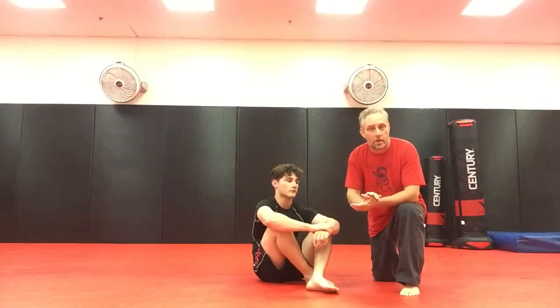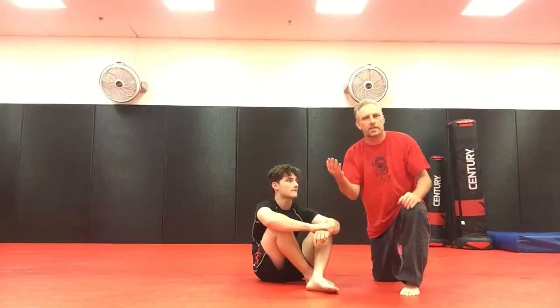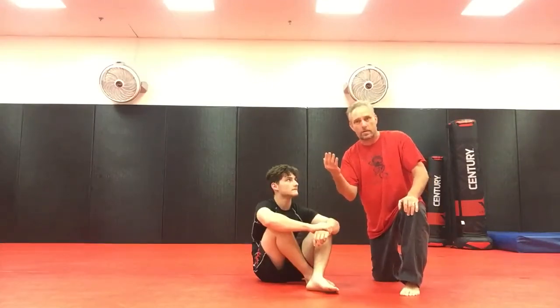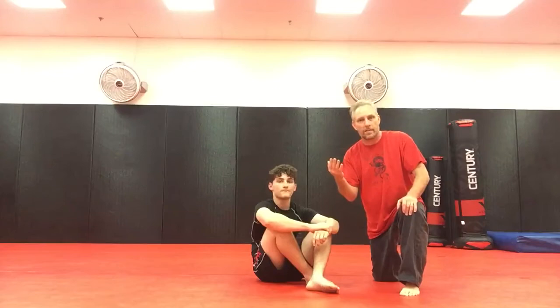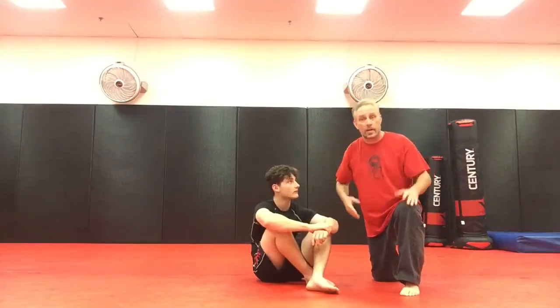This particular guard pass is going to go into a cradle, but unlike the Sao Paulo that goes under the arms sort of like a modified Casey Katami, this is going to use Casey Katami — our head and arm position — as we're hitting into the cradle.